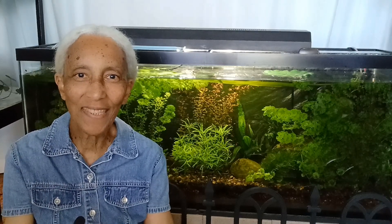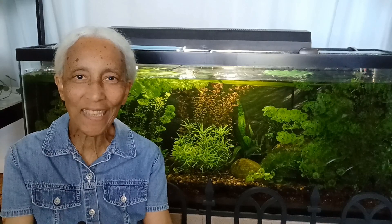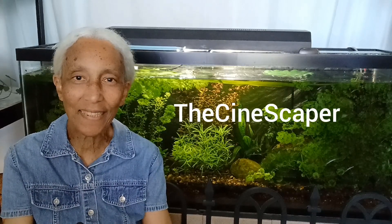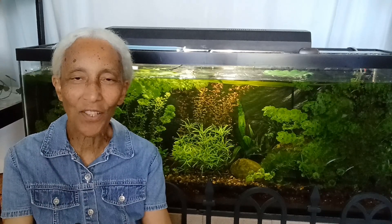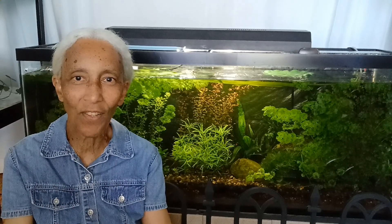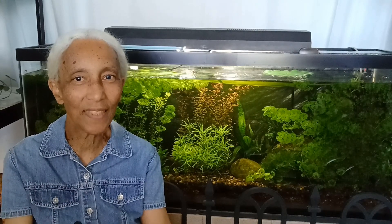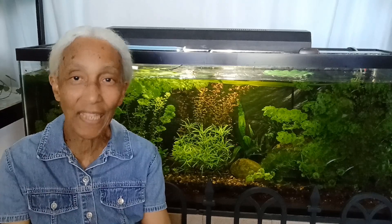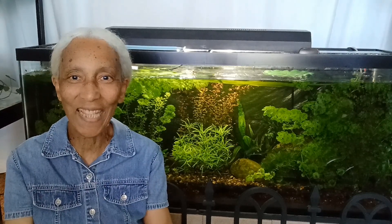Hey, how you doing? So this week I watched a very interesting video by the Cinescaper, and it was all about how he got rid of algae from his very large and very beautiful tank. He had a list of some stuff that he did, the things that he thought helped him to get rid of the algae.